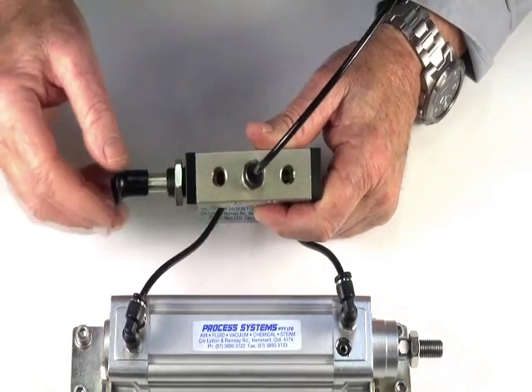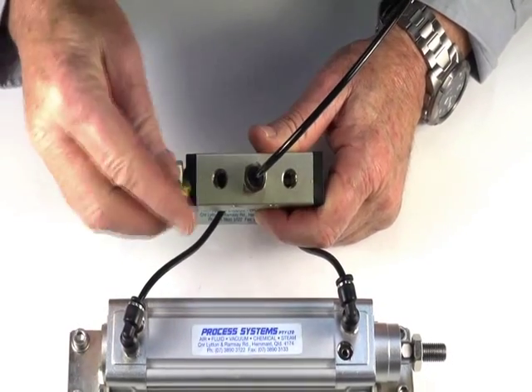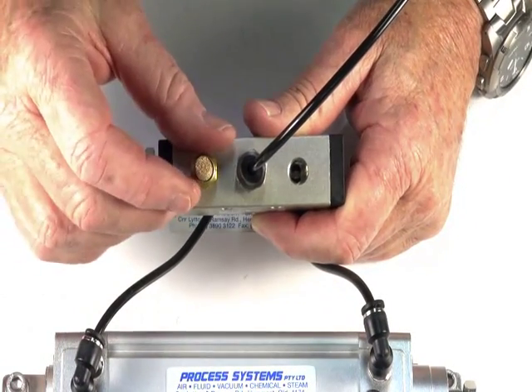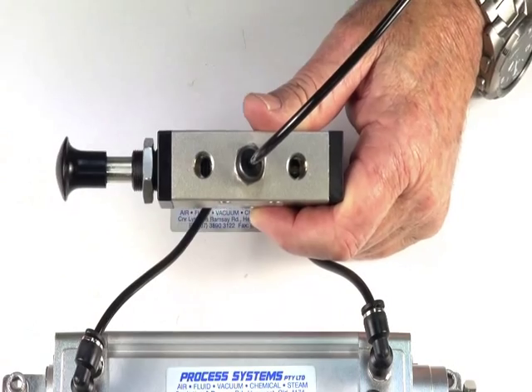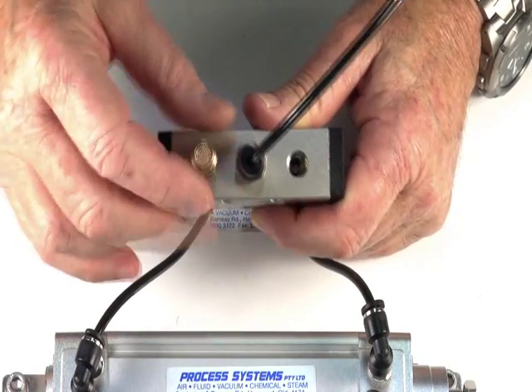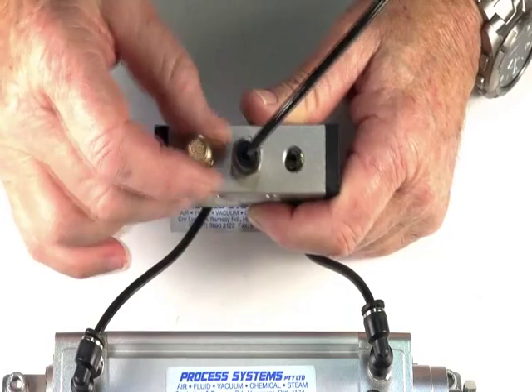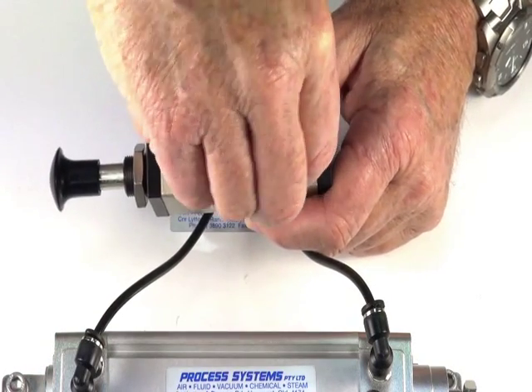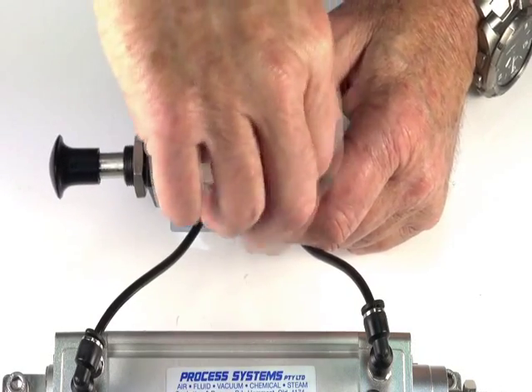The exhaust ports — we can use our silencers to go into there to silence the unit and also stop dirt being sucked in. Or we can use our silencer exhaust regulator, which allows us to silence the air and stop the dirt, but also control the speed of operation in both directions independently.